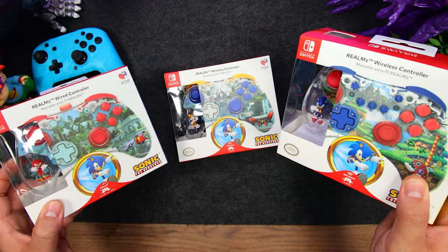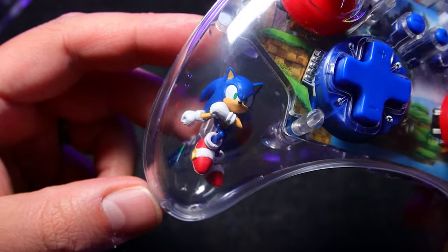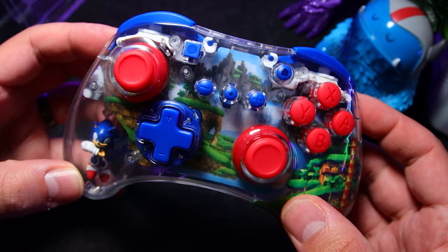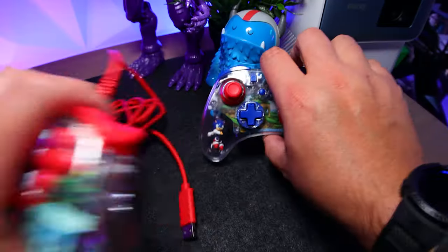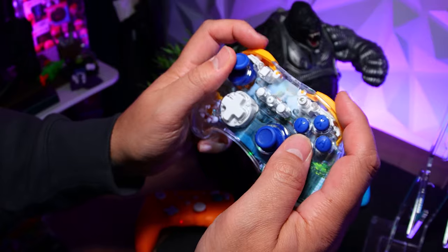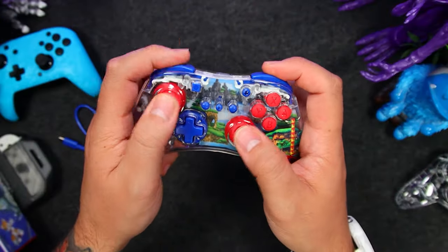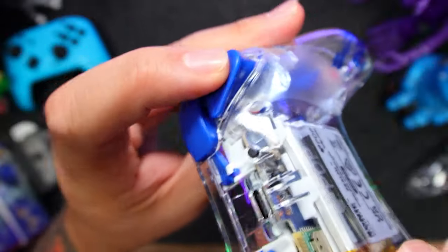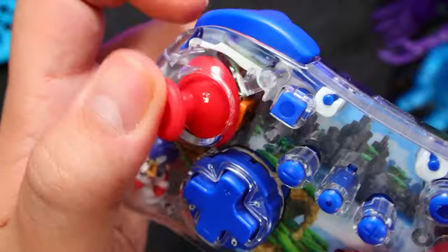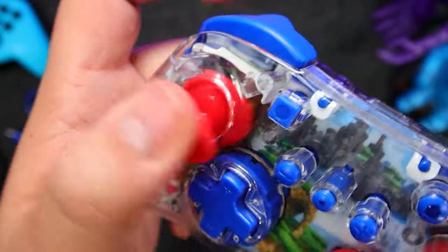These are PDP's Realms line of controllers that have multi-layered designs with a floating figure on the inside, which gives a really cool parallax effect. They're available in wired and wireless versions, with a few differences between each. Build quality is top notch, they're lightweight, and I like the rounded, compact design. The face and shoulder buttons work well, same for the triangular triggers. We've got a sturdy and accurate D-pad, as well as a solid pair of grippy analog sticks with just the right amount of resistance.